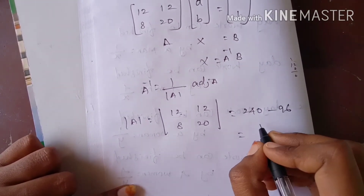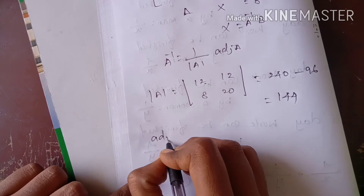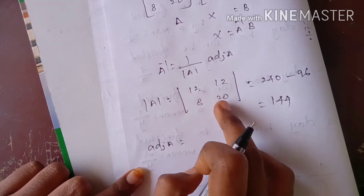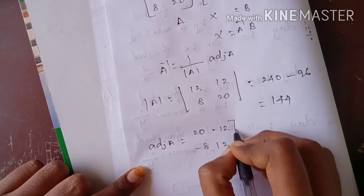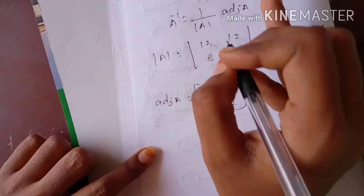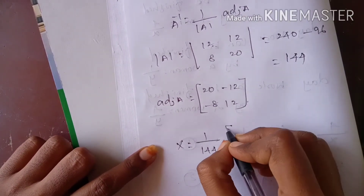We are doing the calculation. Last step: 2 times change in the equation gives us 144, that is 1 by 144.